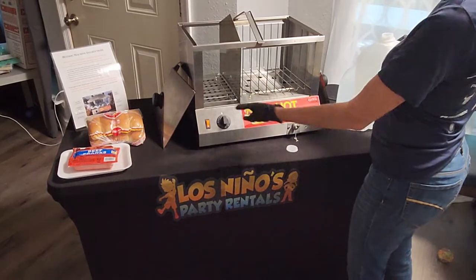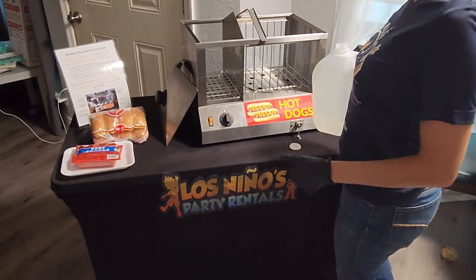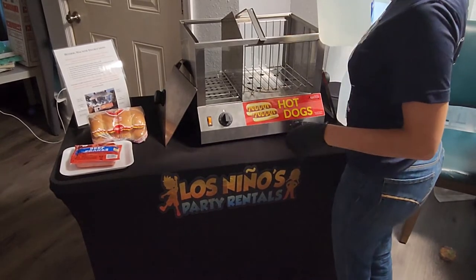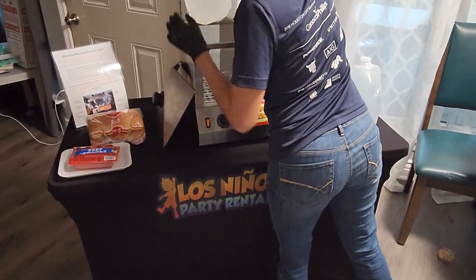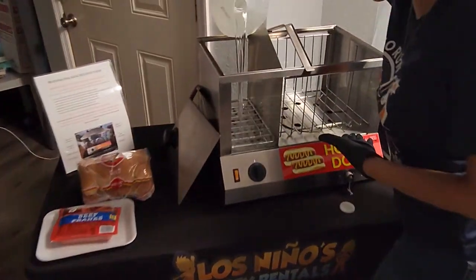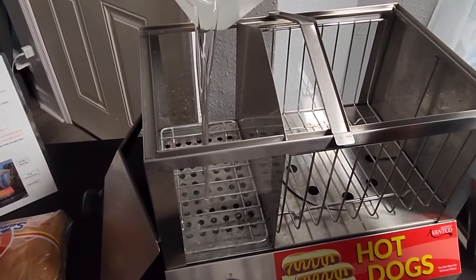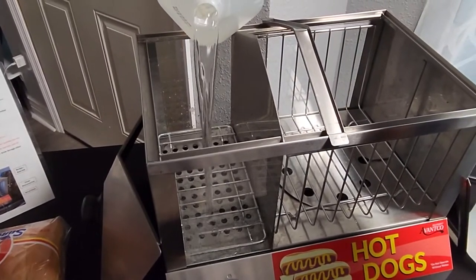There are two portions — one compartment on the bottom. I suggest putting the water in the smaller portion where the sausages go because the buns are going to be on the right-hand side and we don't want them to be soggy or wet.